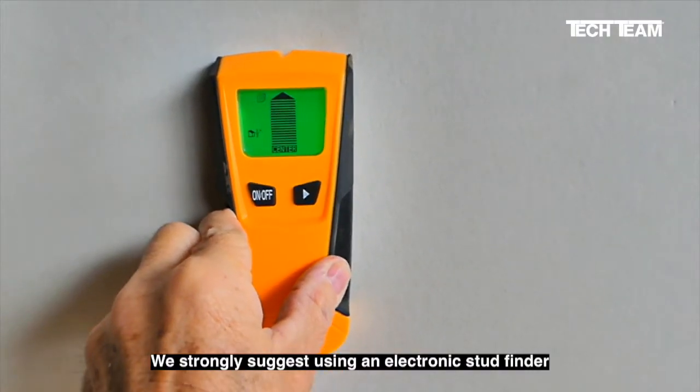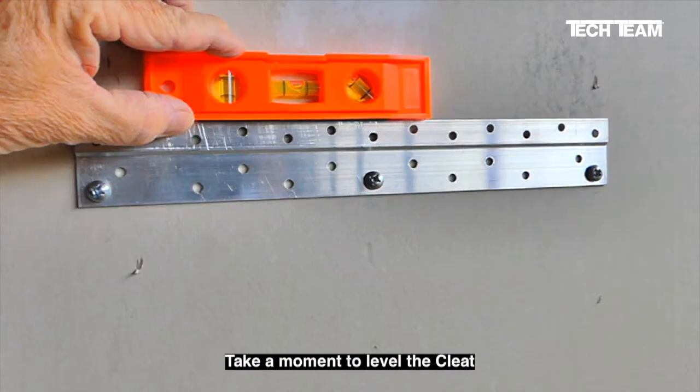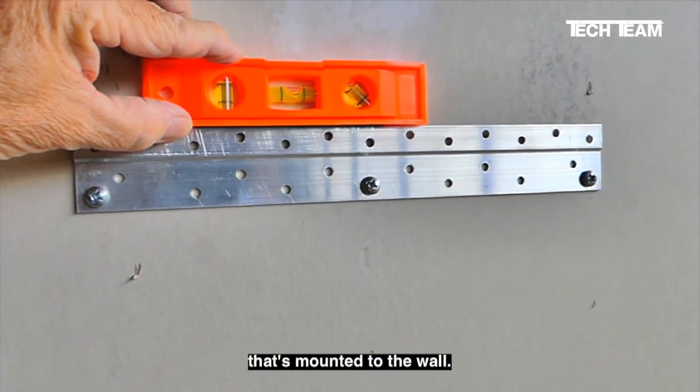We strongly suggest using an electronic stud finder to locate the center of the stud. Take a moment to level the cleat that's mounted to the wall.